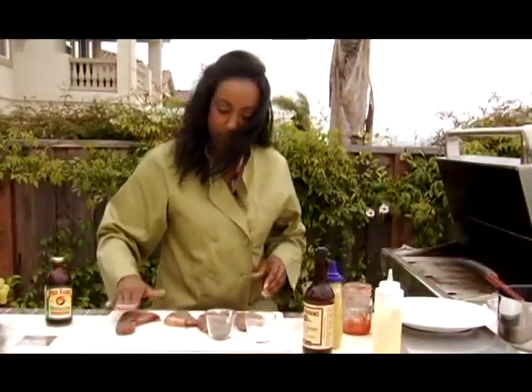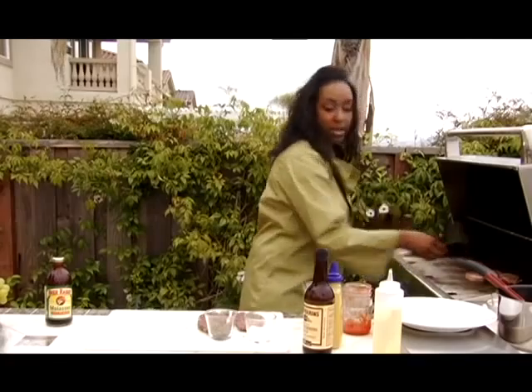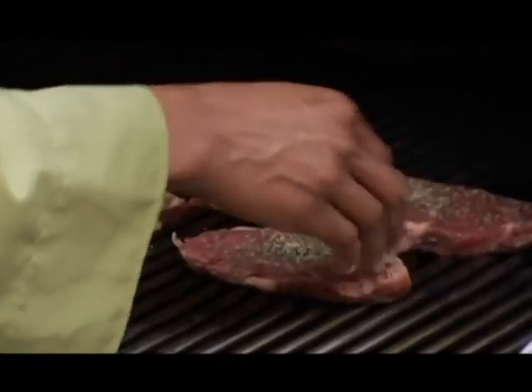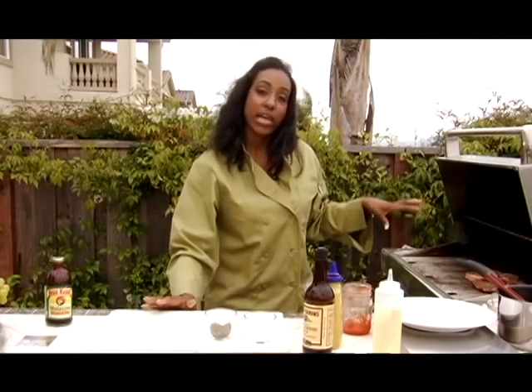Now we're going to take this over to our grill, which is nice and hot and ready for us. You can hear that sizzle. The good thing about the medallions is they do not take a long time to cook. Once they're on the grill, we're going to close the lid and let them cook for about five to seven minutes if you like it medium.